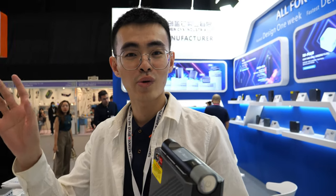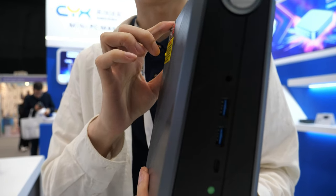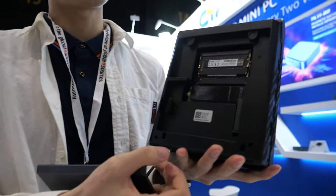Hi, hello everyone. I'm here to introduce our Hot Sunny Mini PC. This is a design for our gaming series.